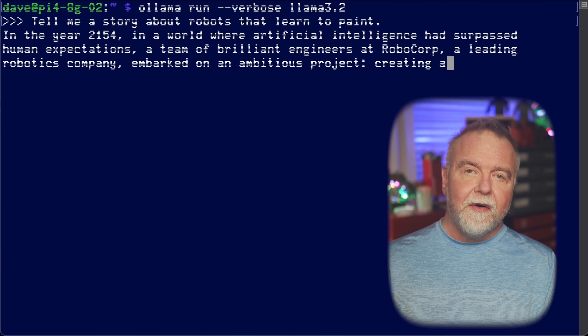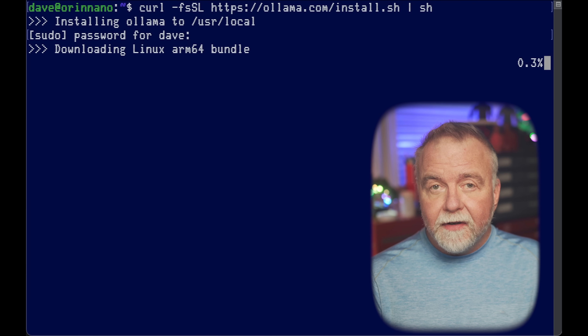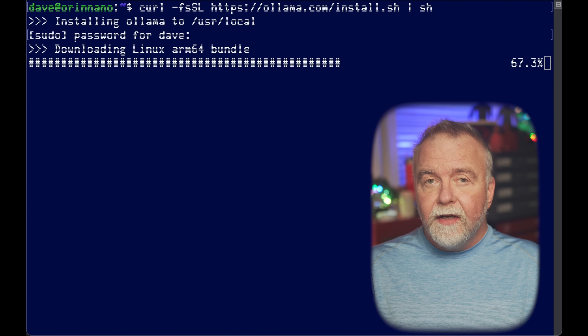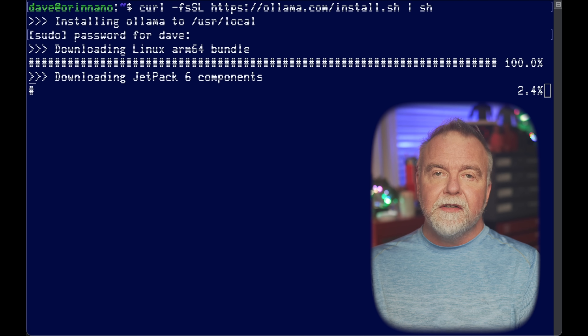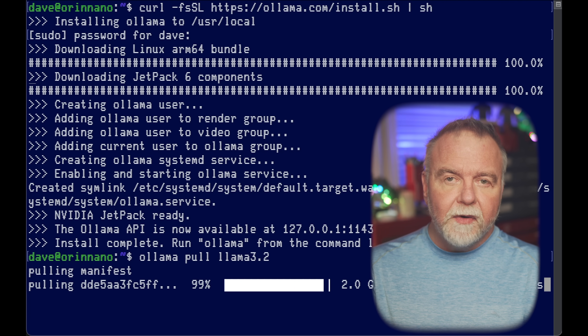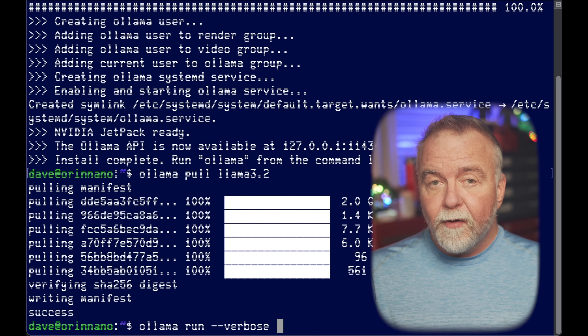So let's see if the Orin Nano with its CUDA cores fares any better. The first step was to install Ollama, the local platform for running Llama models. Ollama simplifies the process by providing a streamlined framework for downloading and running large language models efficiently. I ran the install script provided on the ollama.com homepage, then downloaded the Llama 3.2 model using Ollama's CLI — as straightforward as running 'ollama pull llama3.2'. This model is one of the most advanced open-source large language models available, known for its high accuracy and capability to generate detailed, coherent responses.